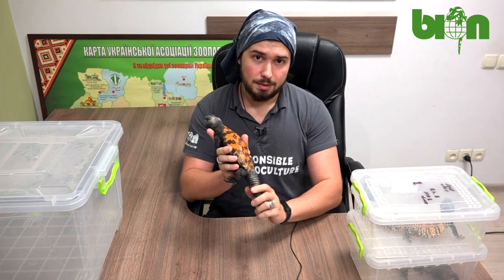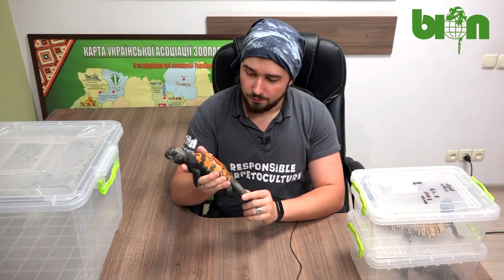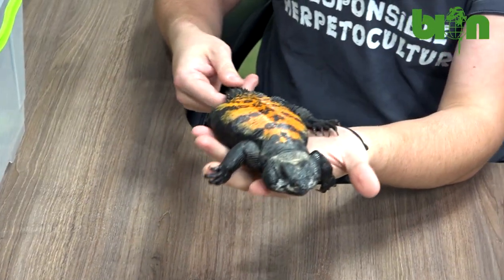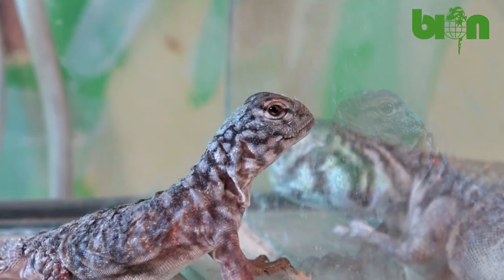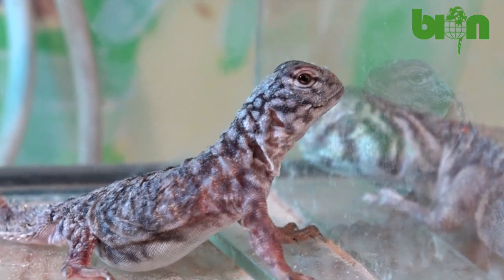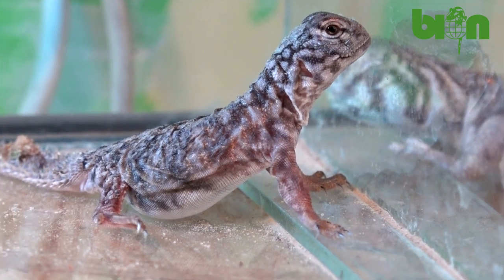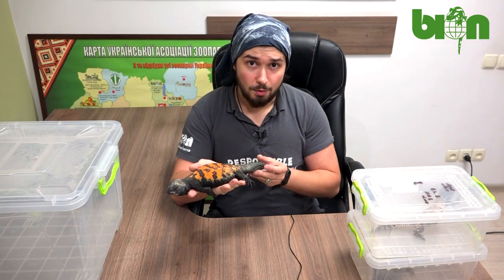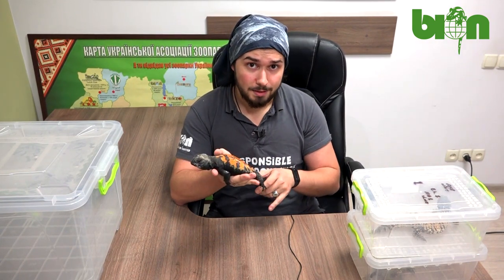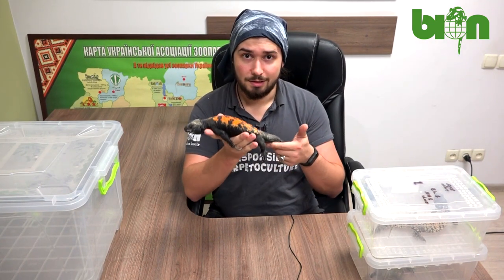I have to admit that these beautiful orange shades are not always present in their coloration. Babies are colored a little bit differently and younger animals also have different coloration. So let's see how the color evolved from the baby to the big adult lizard.